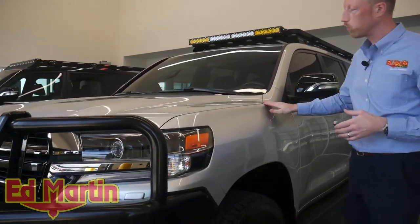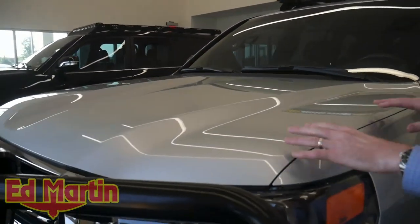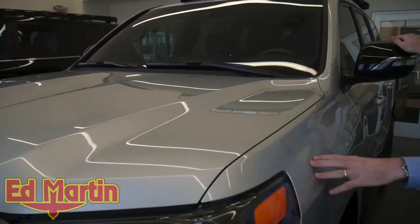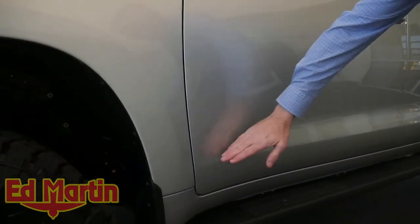For starters, we have a full Expel full frontal paint protection film, so we have the hood, the fenders, as well as the mirror caps and the rocker panels all wrapped in Expel Ultimate Plus paint protection film from here and down.